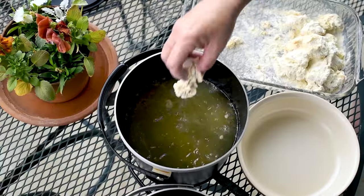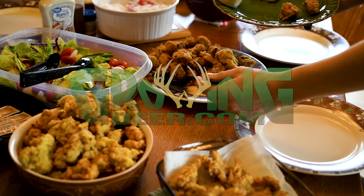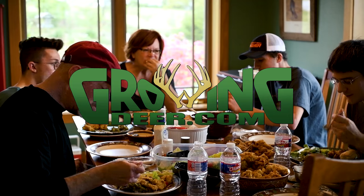If you'd like to learn more about the GrowingDeer Team's techniques to chase turkeys throughout the entire season, please subscribe to the GrowingDeer channel and give us a thumbs up.